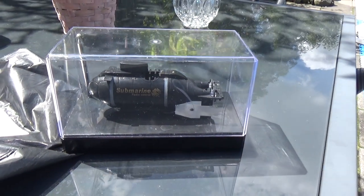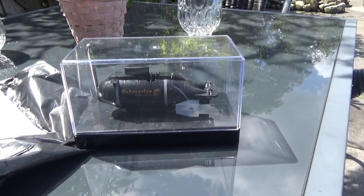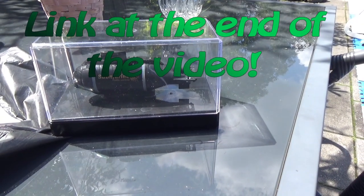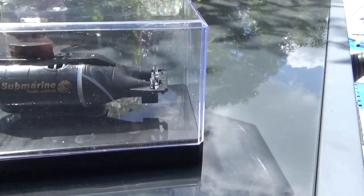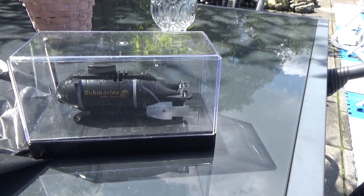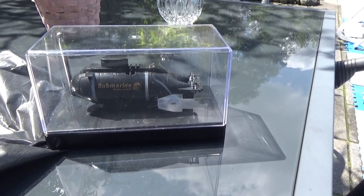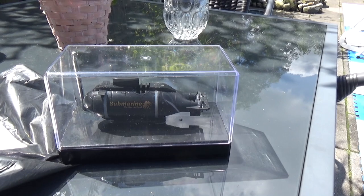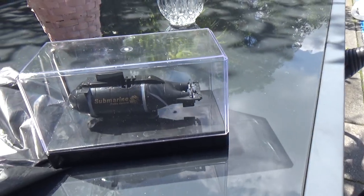This is a video I have to make for Banggood because I received my little tiny submarine — wait for the review soon — and the display case got scratched during shipping, and it's missing a rubber cover to protect the charger pins from corrosion. Banggood wants me to make this video, and they even want me to send pictures of their shipping label.